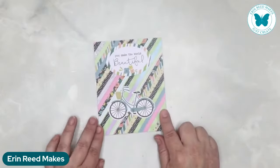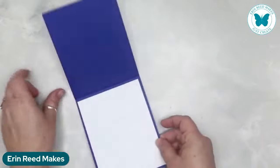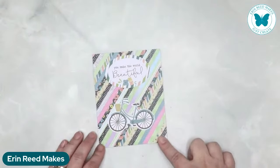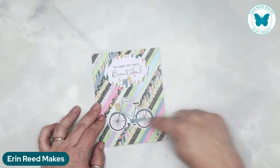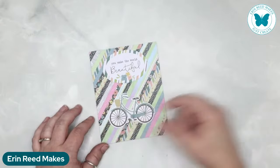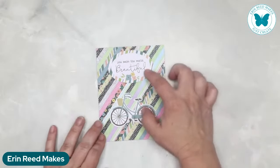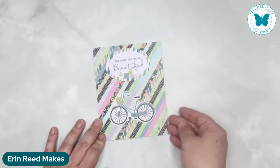Another gorgeous one — this is a great card for using up your scraps. This is on a blue cardstock base with a white insert so you can write your elements. This card is from Kathleen McDowell. She's taken a whole bunch of sheets of paper, probably from a paper pack with remnants left over from previous cards, cut them into strips all exactly the same width, and just laid them down and glued them on the front of the card. You get this beautiful pattern paper, then she just took a couple of die cut elements and placed them on top. It says you make the world beautiful, with a little bicycle.